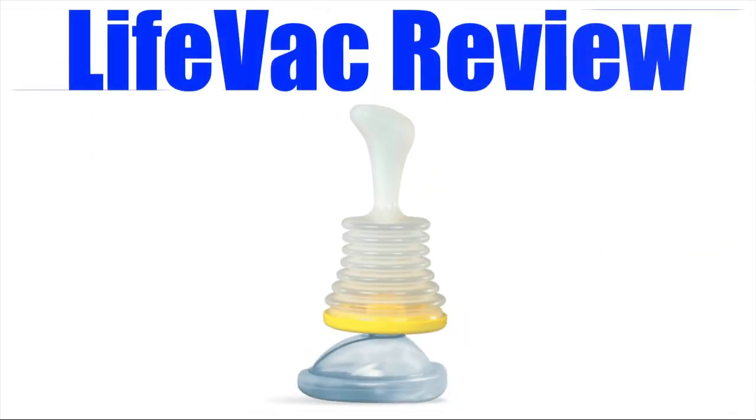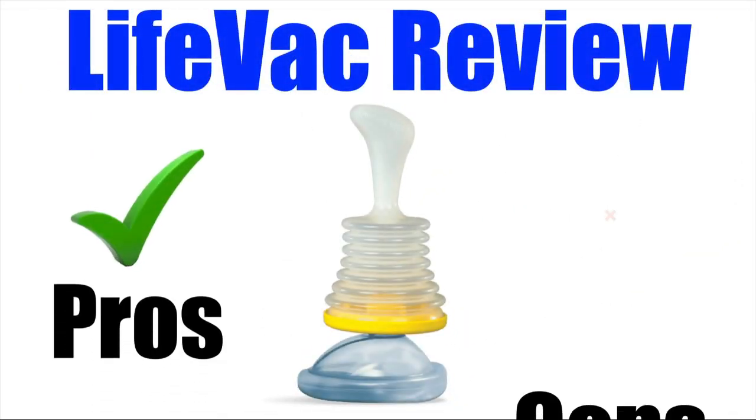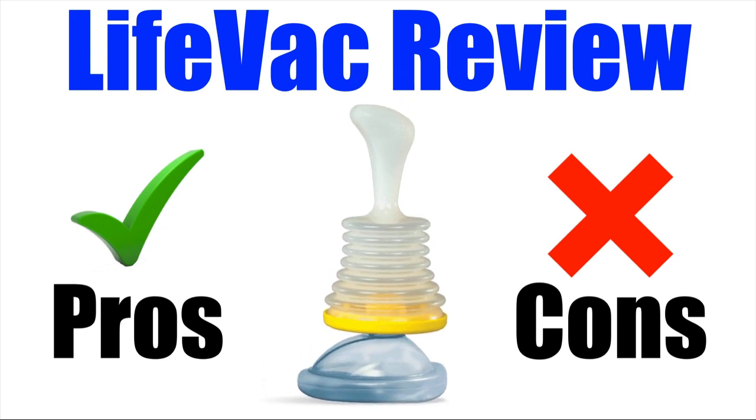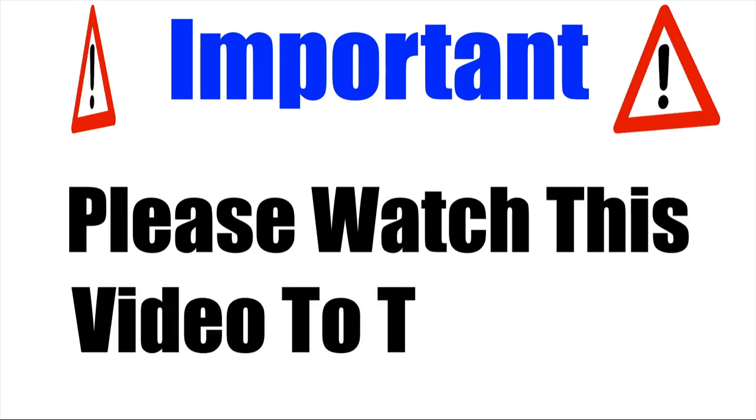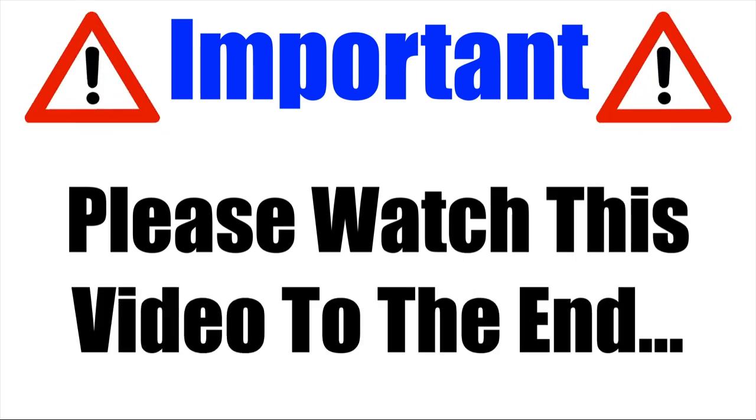In this LifeVac review, I will be giving you both the pros and cons to using this unique airway clearing device so you can find out whether it's worth getting or not. Please make sure that you watch this video from start to finish because at the end of the video, if you still want to get LifeVac, I will show you where to get it for the absolute cheapest price.